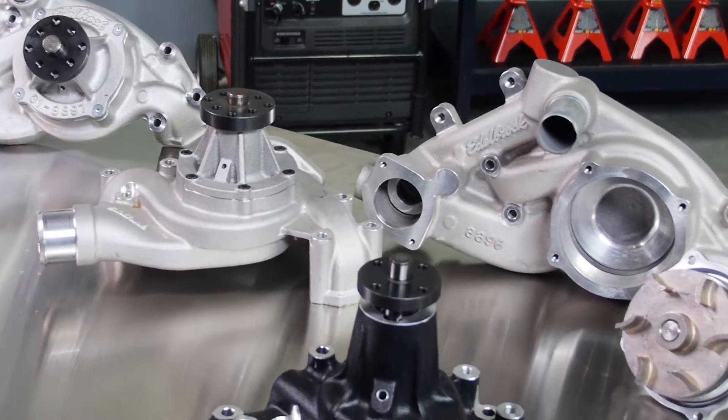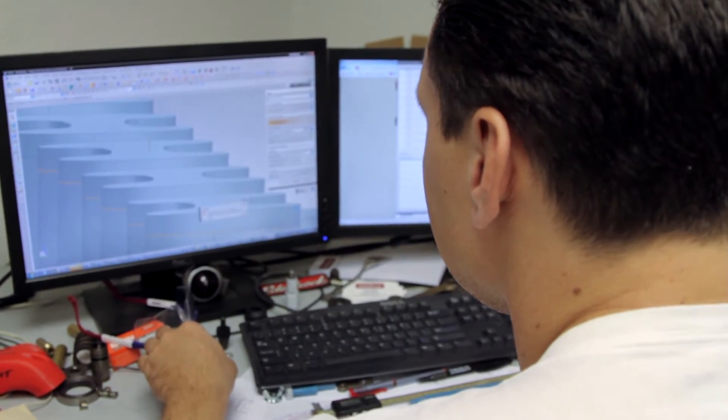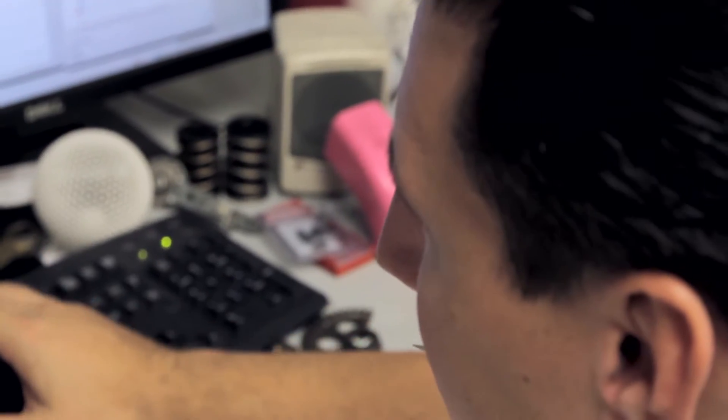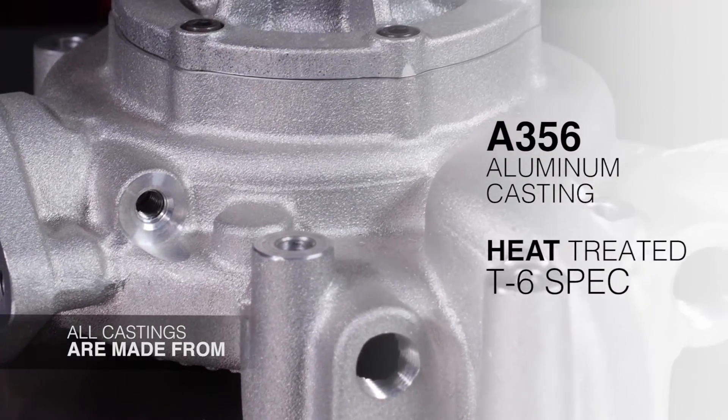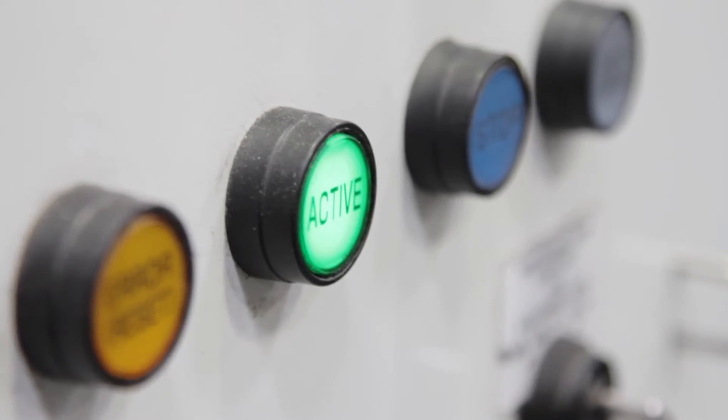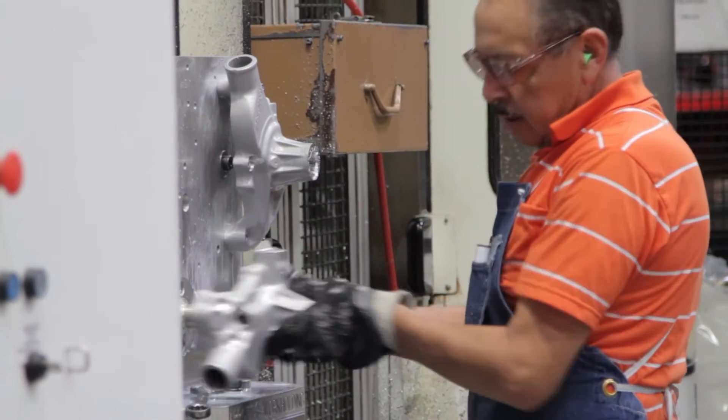The life of all water pumps at Edelbrock begins on a computer screen, where an Edelbrock engineer designs the pump. The pump is cast from A356 aluminum and heat treated to T6 spec, then machined on Edelbrock's computerized CNC machining centers for optimum quality.